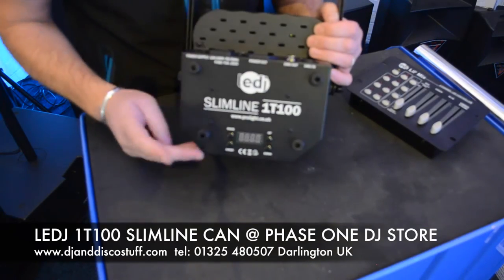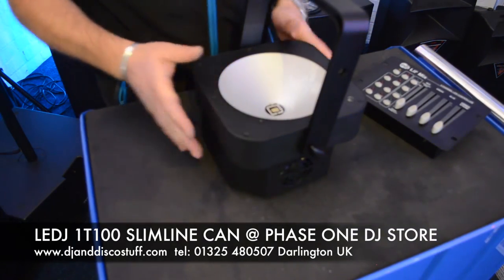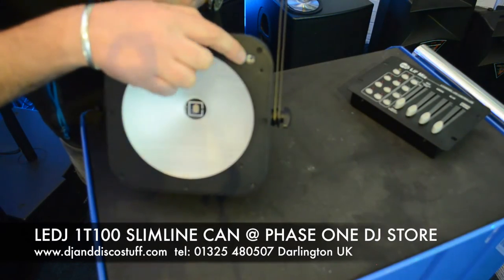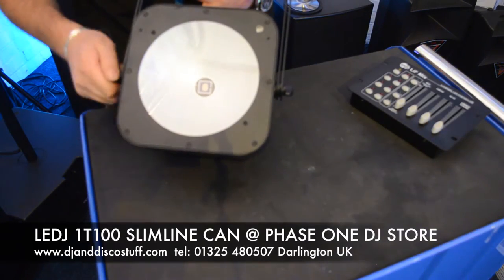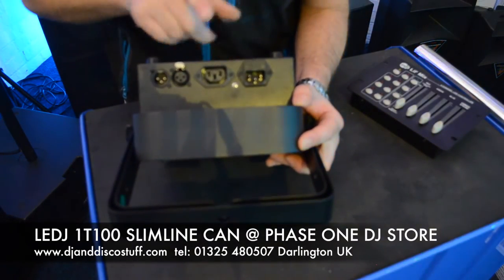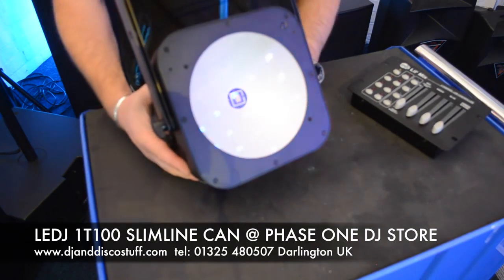It's a solid metal housing with feet on the bottom so you can place it on the floor and get all your leads right up against the wall. If you're going to use it as an uplighter, you may want to remove the bracket, which is removable. There is a little remote sensor if you wish to use it with a remote control — an optional extra we'll be selling here at Phase One. We've got power in and power out for power link, plus DMX in and DMX out. Very solid little unit.